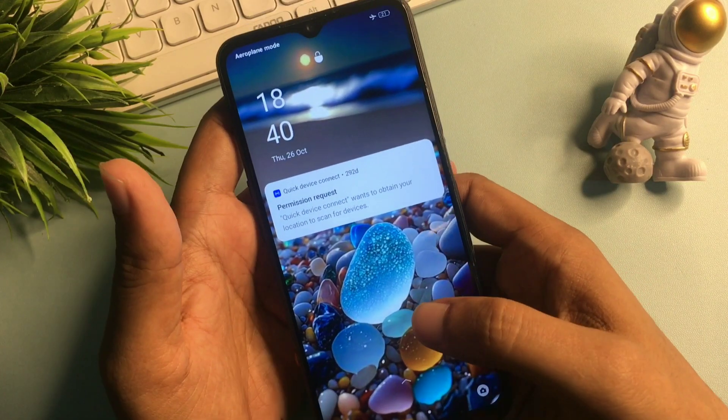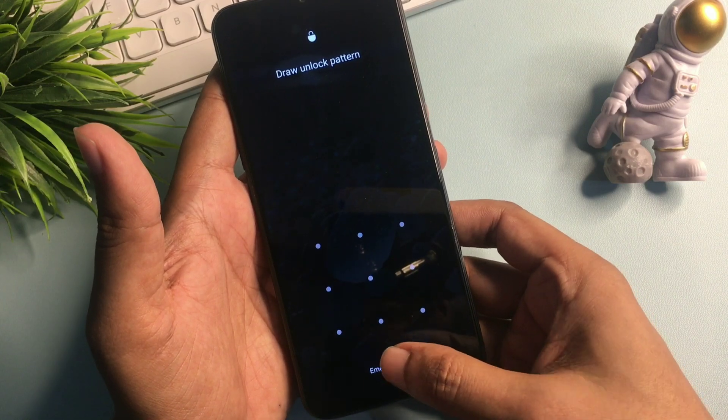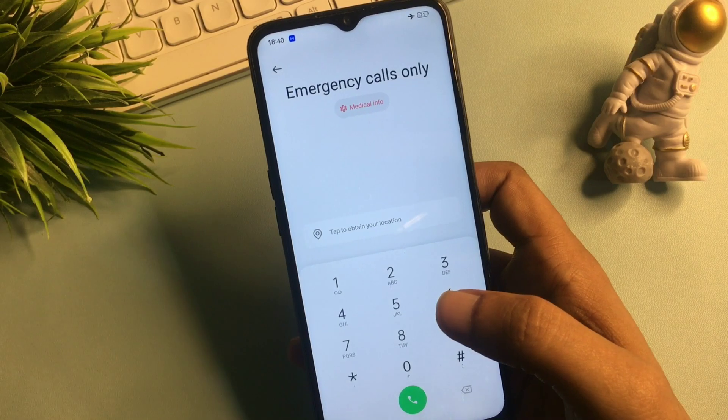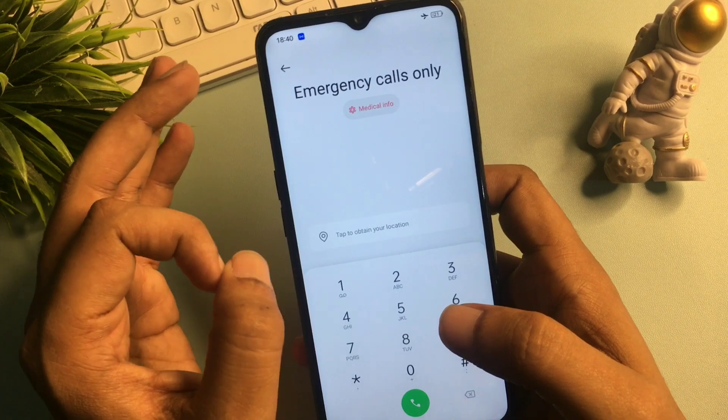Now slide your phone upward and go to the emergency call option, then open your phone's dialing pad. I am now going to give you a special USSD code which is very necessary to close all background running applications, because every background app must be closed before starting this method.